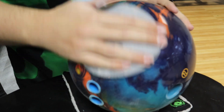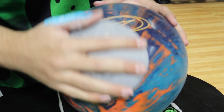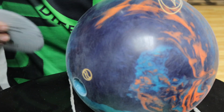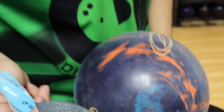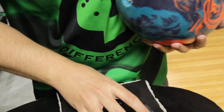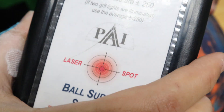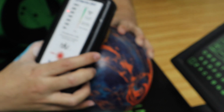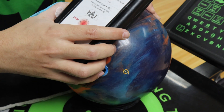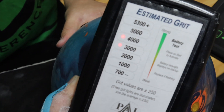As Dustin is doing this, the downside to not using a ball spinner is it won't be as consistent as you'd like, but the pad is definitely okay. We'll go ahead and wipe it off and scan to see what we got from a surface standpoint. The pad he was using was actually a TrueCut 1500 grit pad, so I'm curious to see what it scans like. He's got it down to about 4500 — doing it by hand — and that's primarily just showing some of the inconsistency.